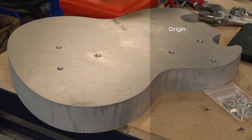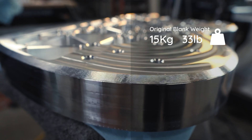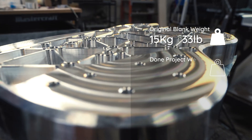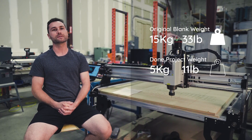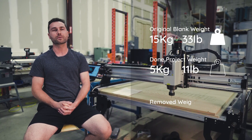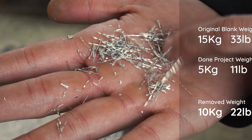When the blank came in it weighed ten and a half kilos, so about 23 pounds, and when it was finished it weighed five and a half kilos — 12 pounds in the end. We had taken about 23 pounds of aluminum off the original weight. A lot of aluminum turned into chips.